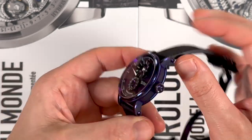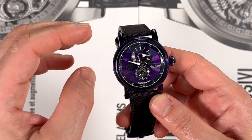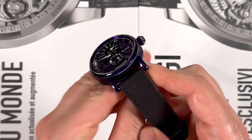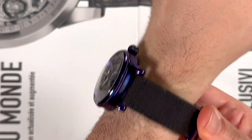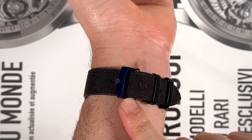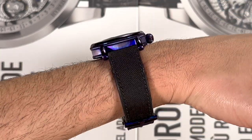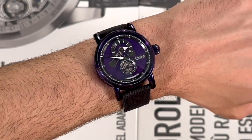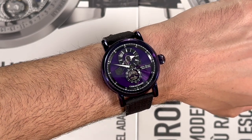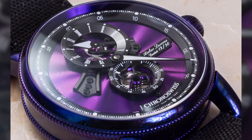41 millimeters wide is the size of the case, which is actually smaller than some previous ChronoSwiss timepieces. But it makes sense given that the onion style crown is pretty big and these lugs are definitely on the longer side. The case isn't really that thick either, but you'll see that it wears definitely on the larger side. The purple coloring continued into the buckle as well, which I think was fantastic. Not the thinnest watch in the world, but I found this to be a great size. I would definitely even wear a larger one, but I think people who are shy about these designs and feel it's going to be too big will be surprised.